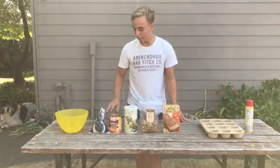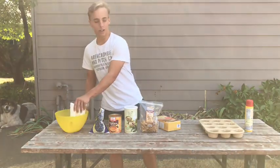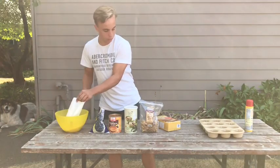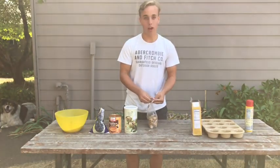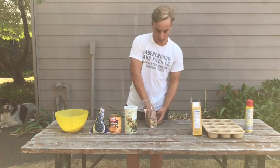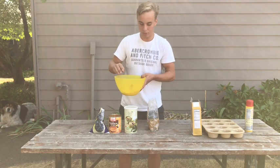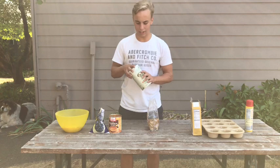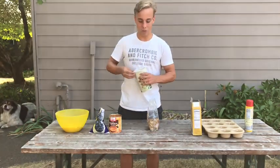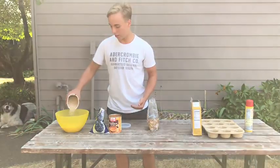Next we're going to mix everything up, starting with these three ingredients. We have the banana bread mix, so I'm going to pour that into the big bowl. Then we're going to put in the walnuts — we have a big bag but you probably just need one handful, or one and a half. Then we have these steel cut organic oats, we got these at Trader Joe's. You just need a little bit — just enough to fill the bottom.